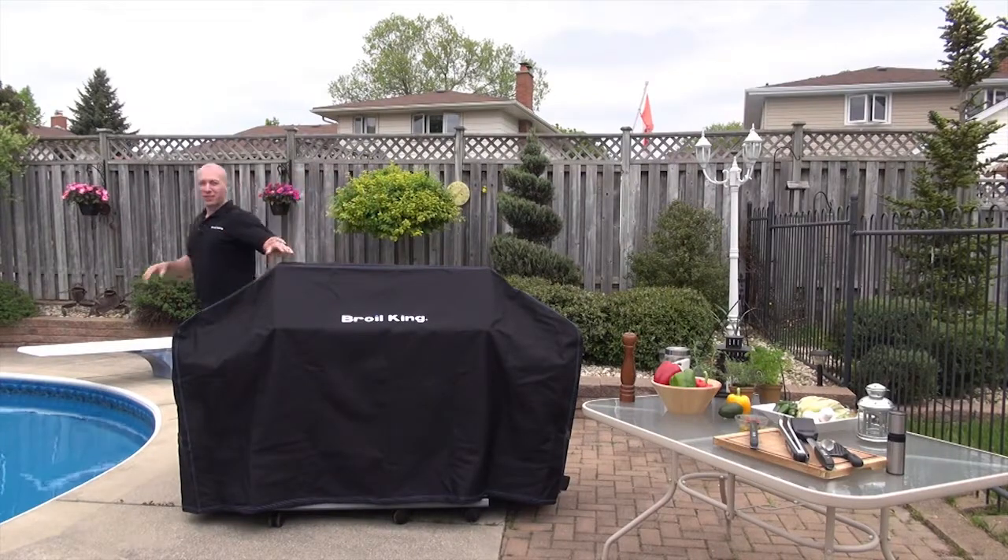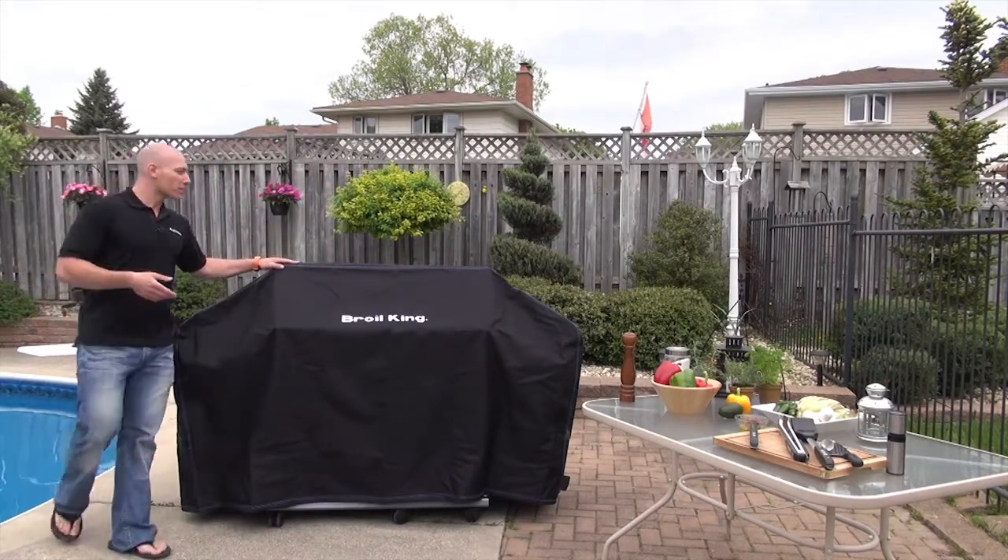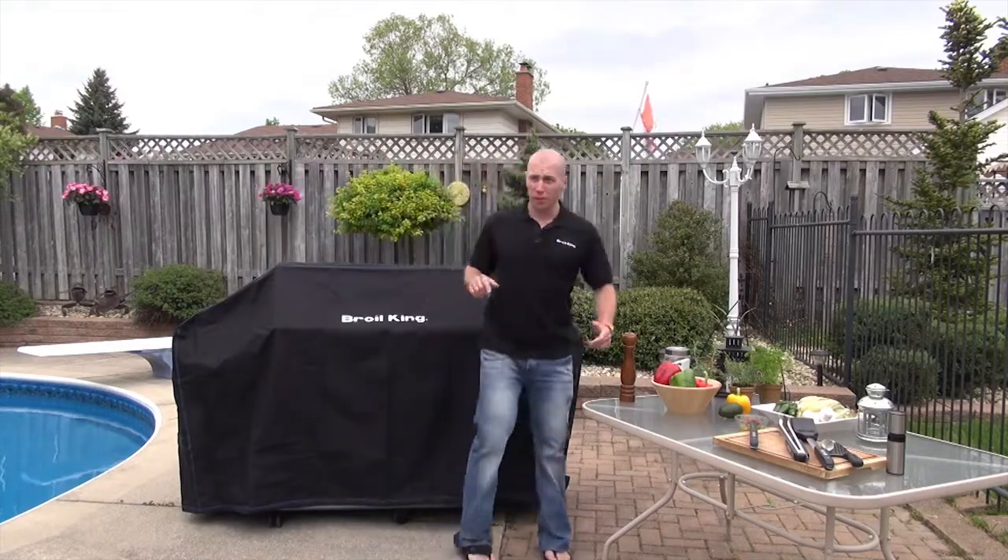Hi, I'm Ben from Broilking, and as it's about to rain here, I figured I'd put on my ultra premium polyester Broilking BBQ cover.